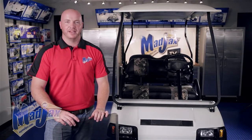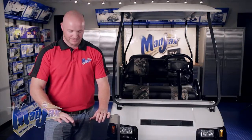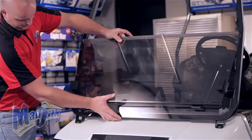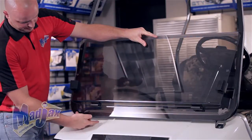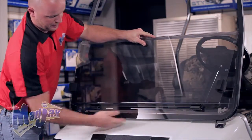Now we're going to take three of our strut brackets and mount them to the bottom of our windshield first, and then attach it to the cart. To do this, we're going to place the windshield on the front of the cart and you want your strut brackets to sit on the inside of each one of these strut mounts, and then one in the center.